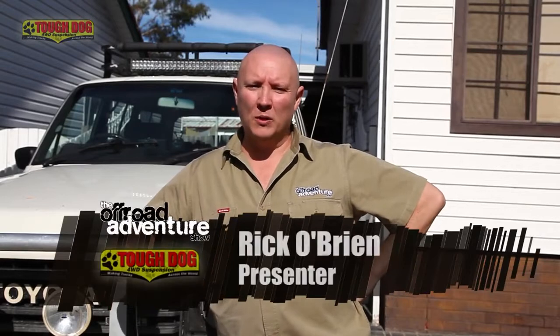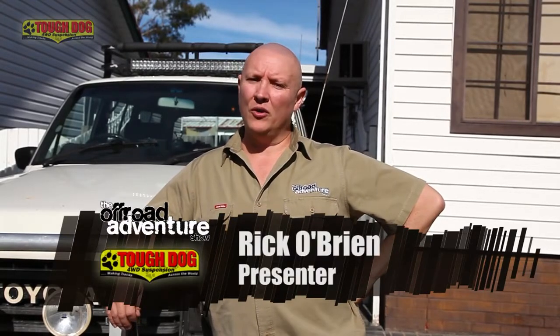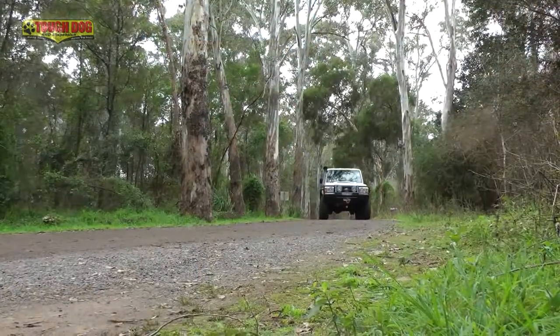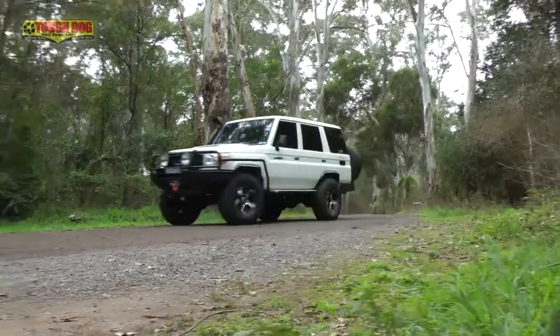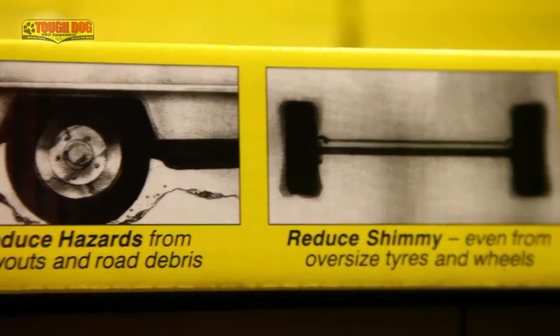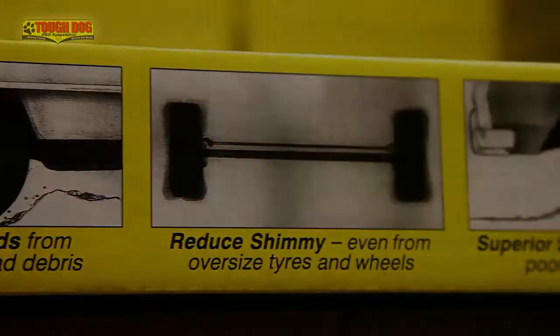There's one bit of gear that is a critical link in making your four-wheel drive as good on the road as it is off the road. The humble steering damper plays a vital role in making your four-wheel drive safe and easy to drive, and this becomes even more apparent if you've fitted a lift and perhaps a larger set of tyres. But like any aftermarket gear, not all steering dampeners are created equal, and Tough Dog's iconic return to centre dampener is proof of that.